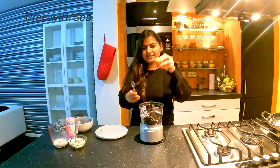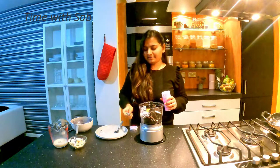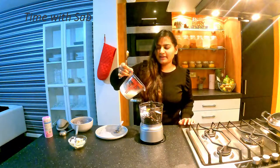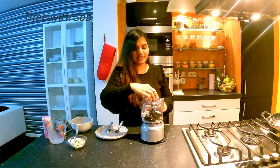Add an egg to this. Add 1-5 tsp of baking powder. Add 1-5 tsp of salt. Now it will be smooth and dry.